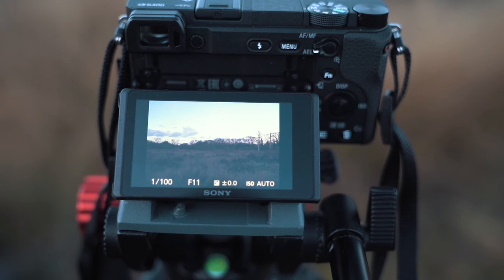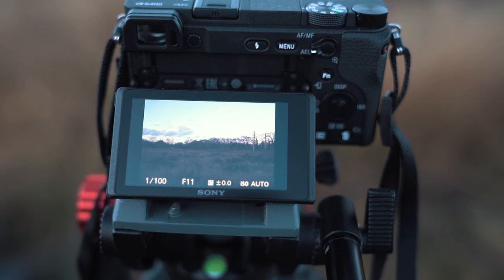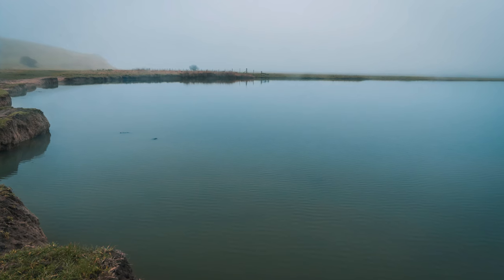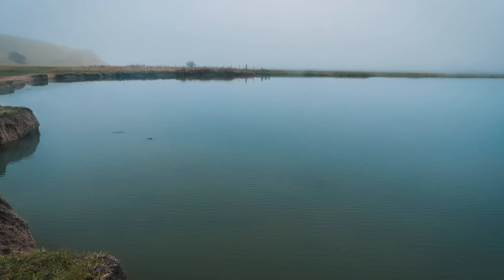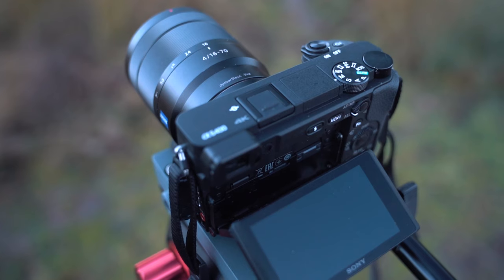While we're talking about autofocus, it is one of the big things about this camera — it just works really well and it's so fast. Sony claims it's the world's fastest autofocus at 0.002 seconds. I can't verify if that's exactly right, I don't have a stopwatch that's going to do that, but it is really, really quick — it just snaps straight on.